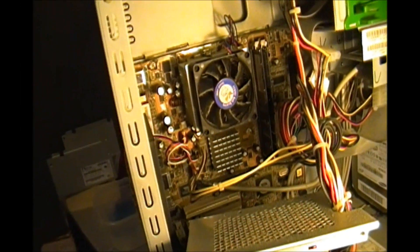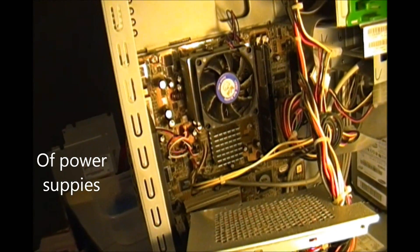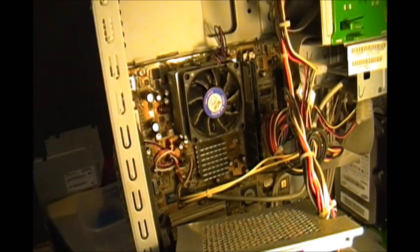The LED was blinking on the back of the power supply and it kept on blinking after the power was unplugged — that kind of freaked me out a little bit. If anybody has suggestions on good brands, drop me an email or a comment and I'll be sure to read it. Thank you for watching.